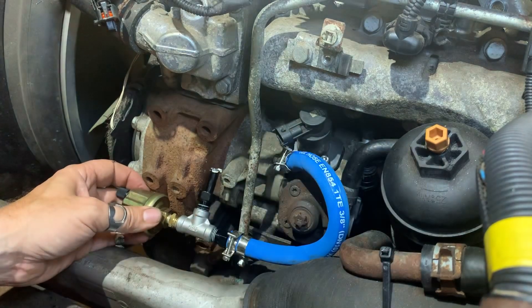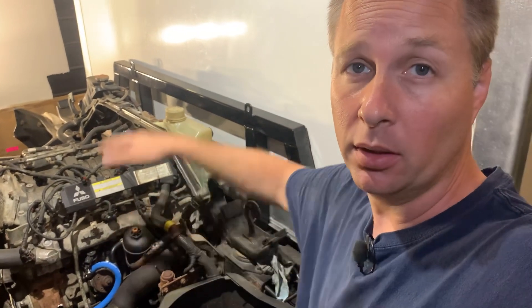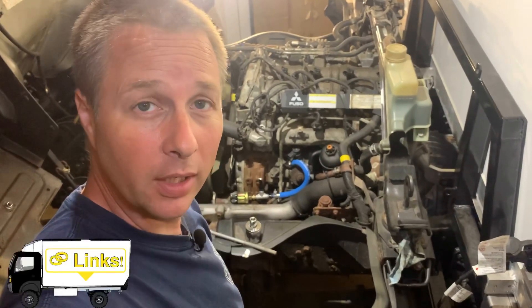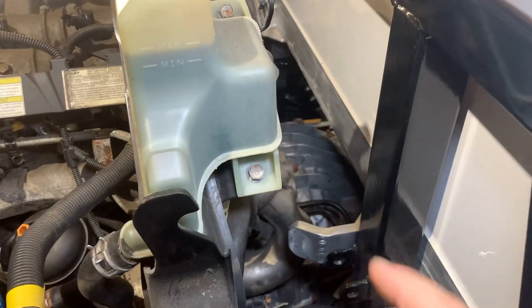Before I can go much further I need to remove the last piece of fuel line — the one that goes from here to here on the engine. If you're installing this kit before you've had a disaster in your fuel pump you don't need to change this, but I do. These lines snake in behind the oil filter and underneath a couple of things, and they use a special fitting requiring a special tool which I didn't have, so I printed one. If you need one, there's a link in the description where you can download the file and print it yourself.